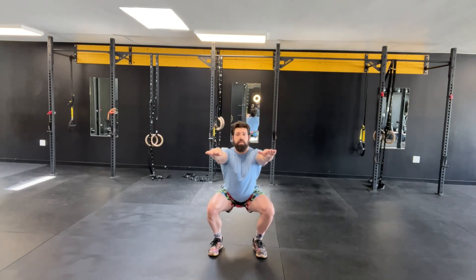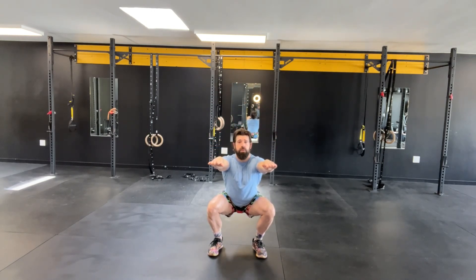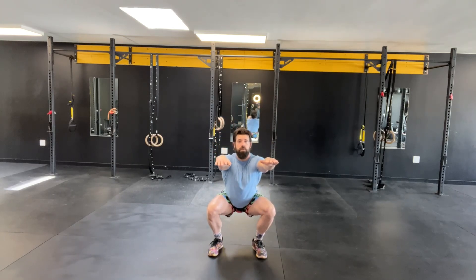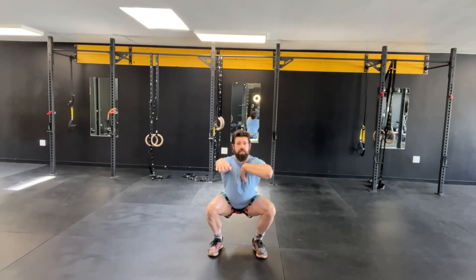Release the glutes, hips go back, knees go far over toes, chest stays up. Exhale at the top. Breathe in again — knees far over toes, hips go straight back, chest stays up.